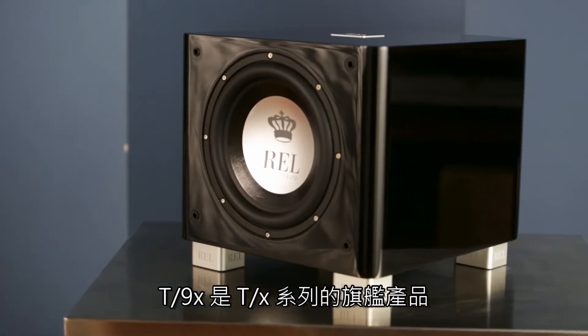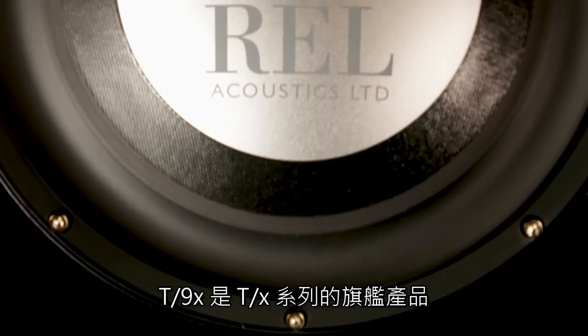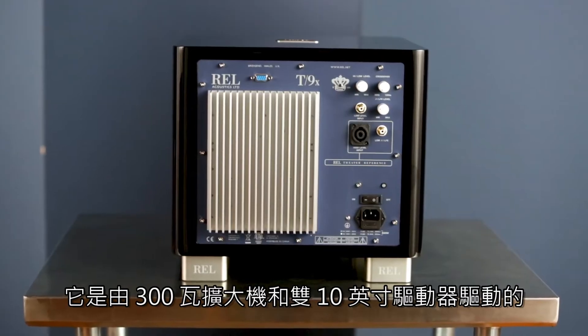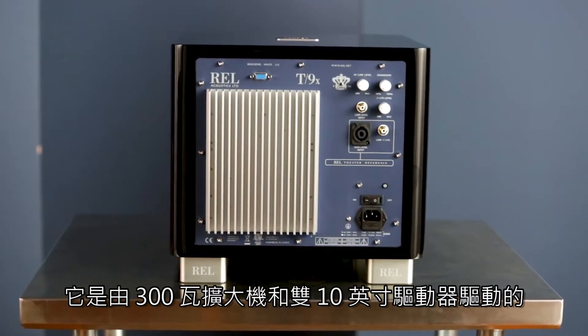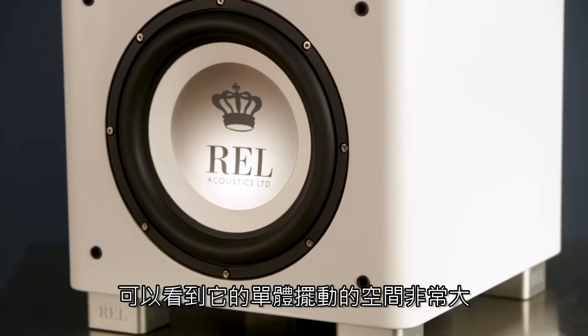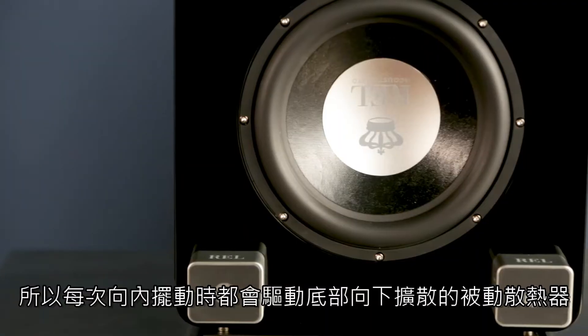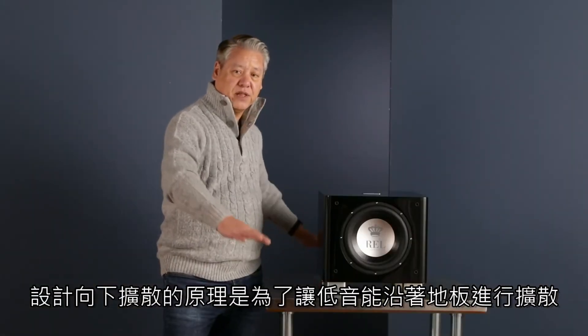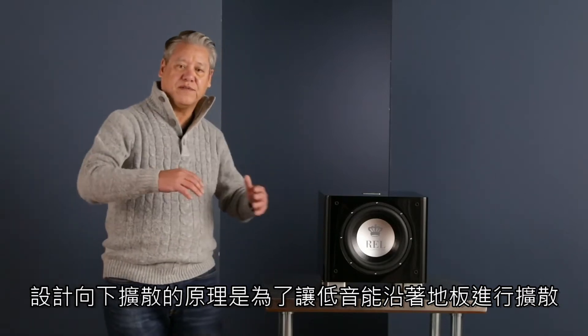The T9X, which we're looking at here, is the flagship of this range, and even though it's the flagship, as you'll see, it's pretty compact. This is not a huge cabinet. It's driven by a 300-watt amplifier and dual 10-inch drivers. The one you see here on the front is active, does extremely long stroke, and on every inward stroke it drives a down-firing passive radiator on the bottom, which fills out the lowest frequencies that creep along the floor.